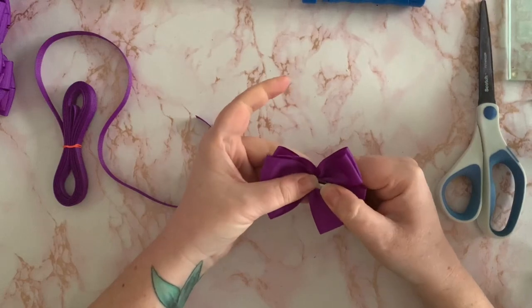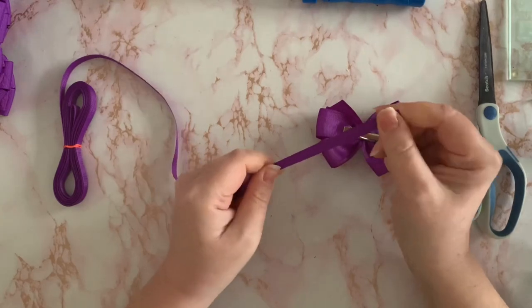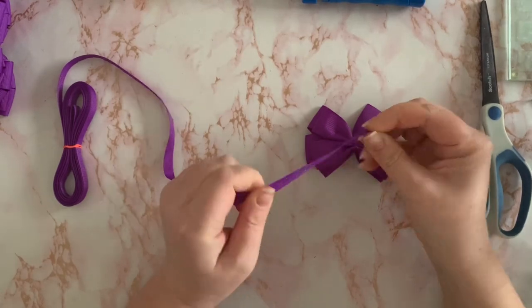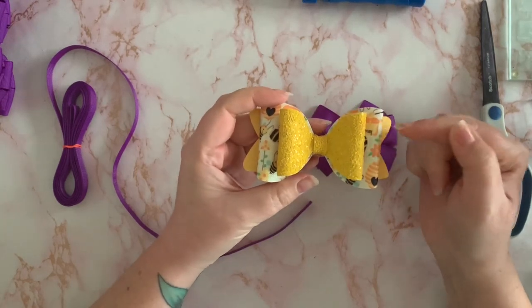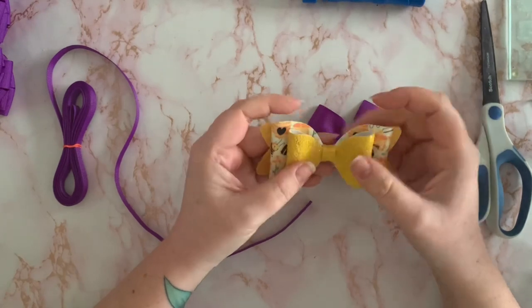Once that is stuck, I get my center ribbon. For the centers of ribbon bows I use nine or ten millimeter grosgrain. For the center of my glitter bows I just use one of the fabrics I've used on the bow — on this one I've used the same glitter as the top.